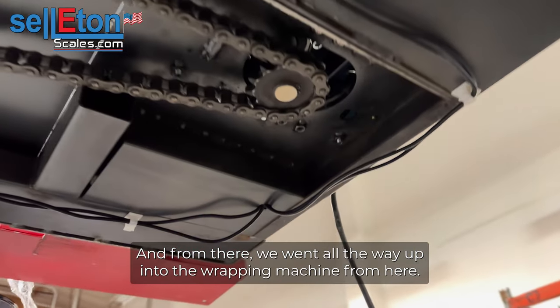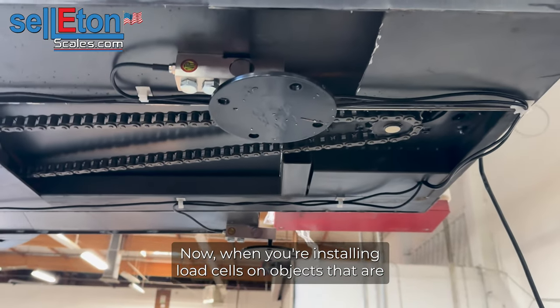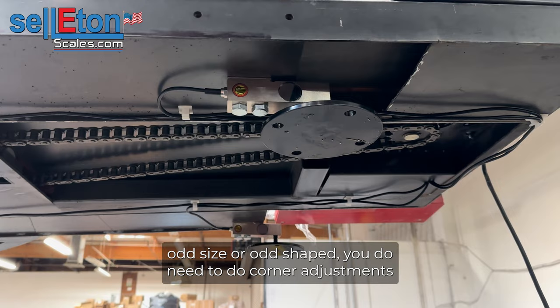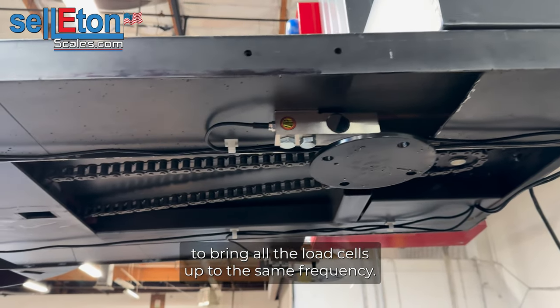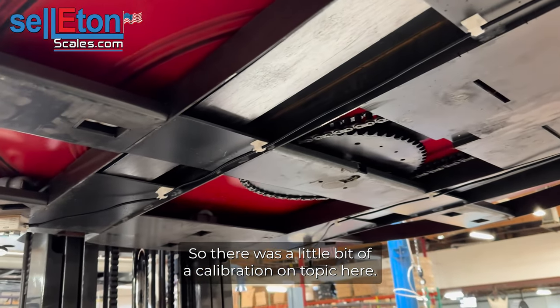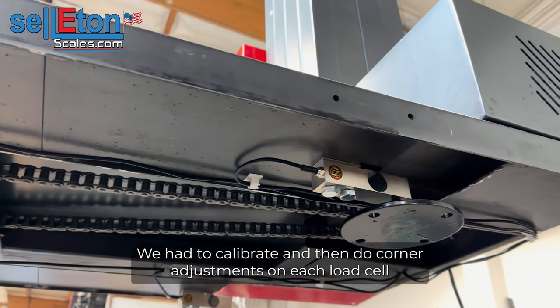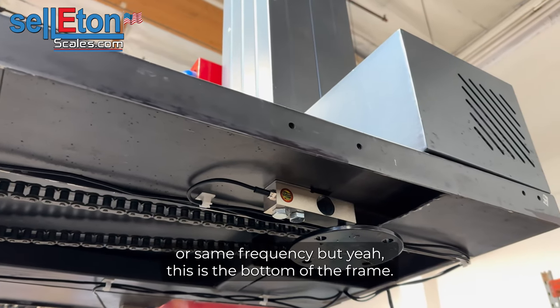From there we went all the way up into the wrapping machine and installed the junction box, then calibrated the unit. When you're installing load cells on objects that are odd size or odd shaped, you do need to do corner adjustments to bring all the load cells up to the same frequency. We had to calibrate and then do corner adjustments on each load cell to bring them up to the same weight or same frequency.